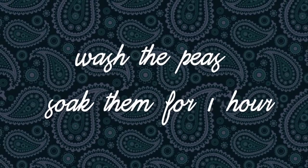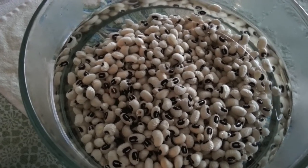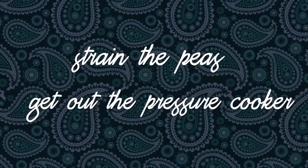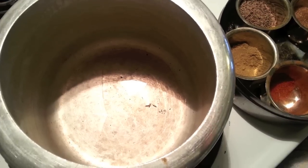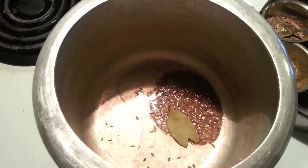First you need to wash the peas and soak them for one hour. Luckily these don't require six to eight hours of soaking like most other pulses. Then strain the peas and get out your pressure cooker. Start by heating the oil on medium high and add the whole cumin seeds to the hot oil. An easy way to check the temperature is to drop a few pieces of cumin and if they crackle then you're good to go.